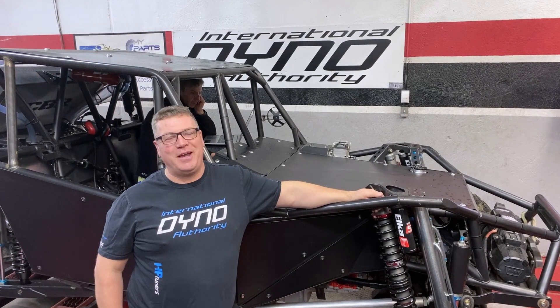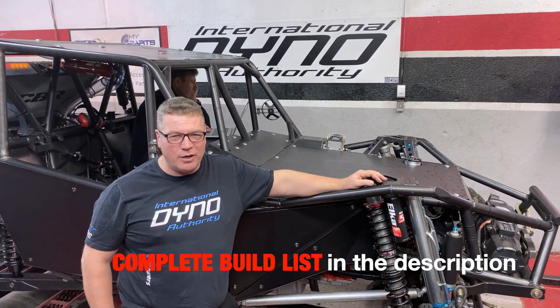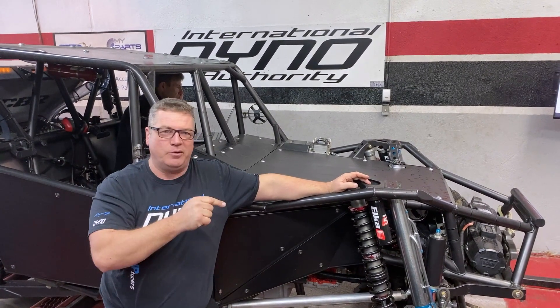Welcome to International Dino Authority. Here we are with our 6.2 liter rock crawling 4400 series competition buggy. Jan Pieter has brought this to us today from Montreal, Quebec, and we're looking forward to working our way through the 6.2 liter with the LSR cam in it. Wally's behind the controls and we're just about to get started.